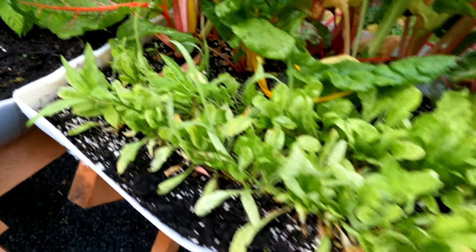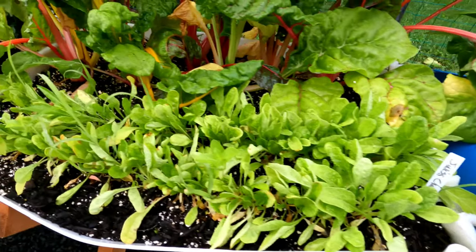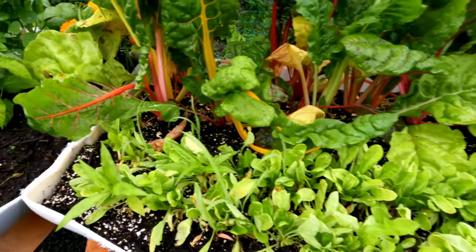Swiss chard — I planted some early and I've been eating a lot of this too. Awesome. I have some smaller Swiss chard coming up; I need to spread them out soon later in the year.